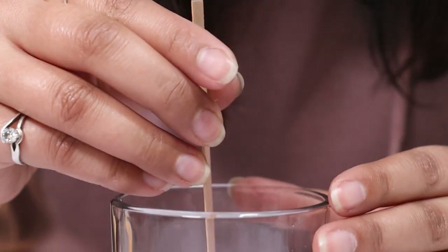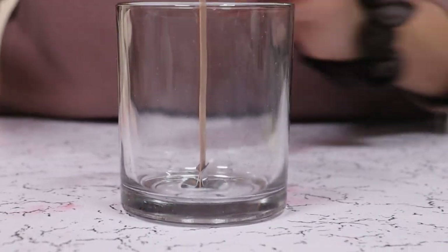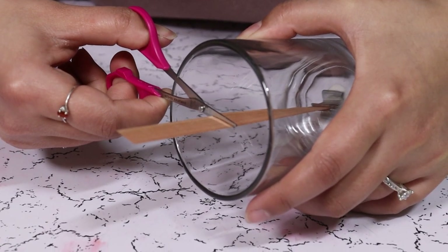You can secure your wick with a wick sticker or simply add it in, but these things are very useful. Cut the wick according to your jar height.